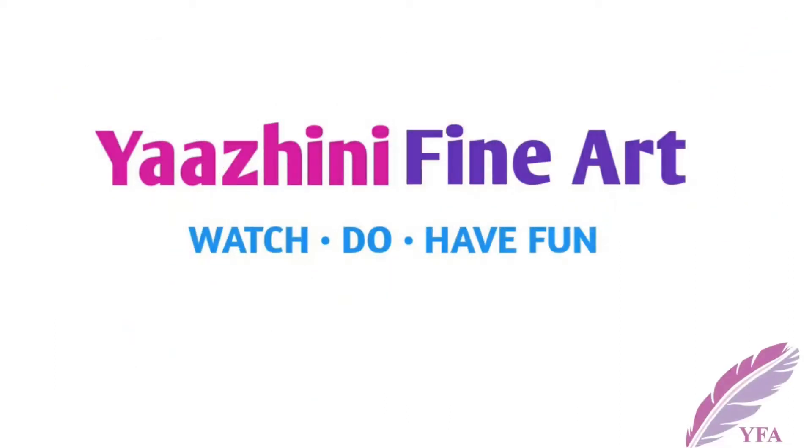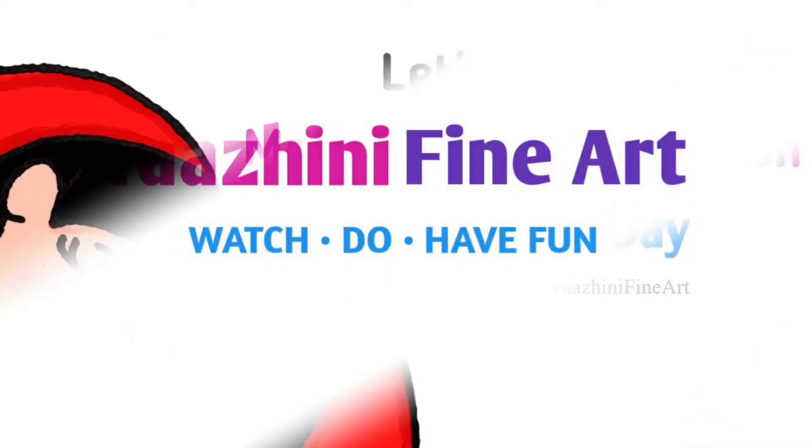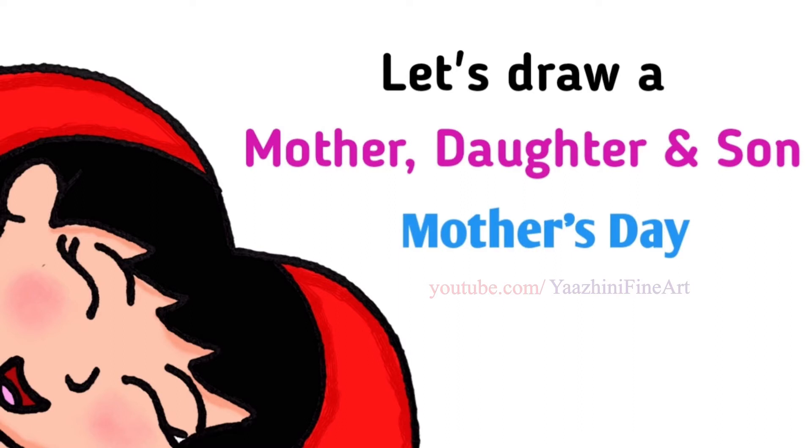Hi everyone, Nyanne here. Today we are going to draw a special drawing for Mother's Day. So let's get started.